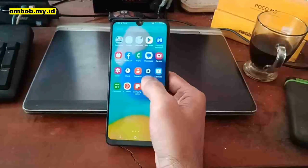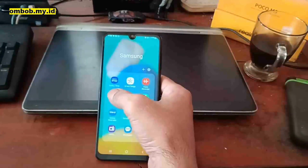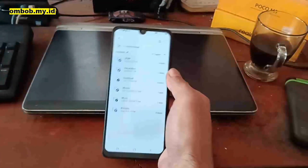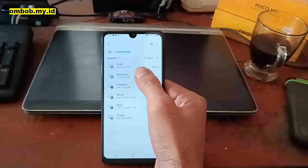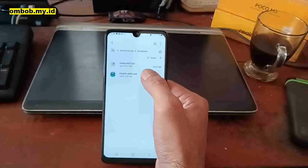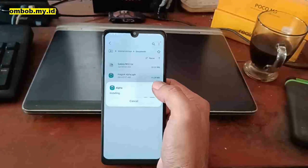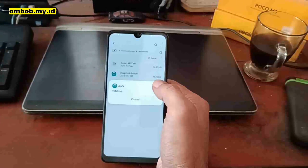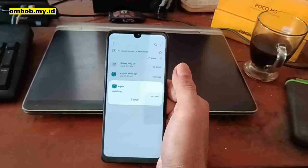Now let's find the file manager — My Files — and navigate to the folder where you put the files, in the Documents folder. Install the Magisk APK. If it needs permission, just accept it.